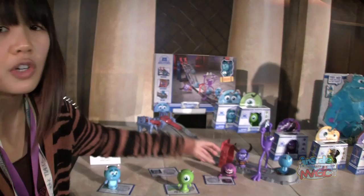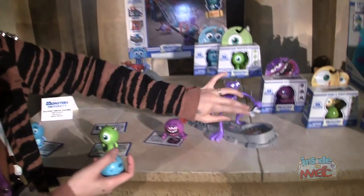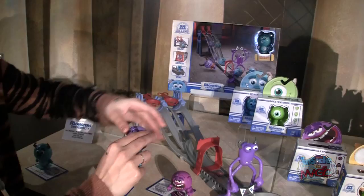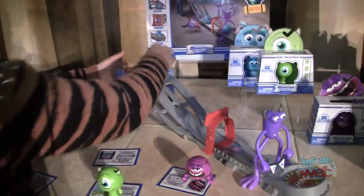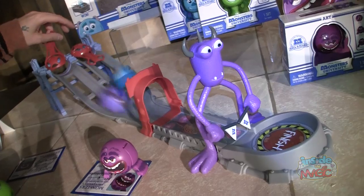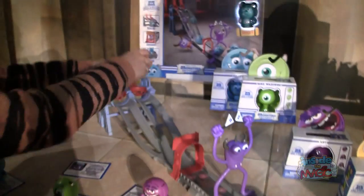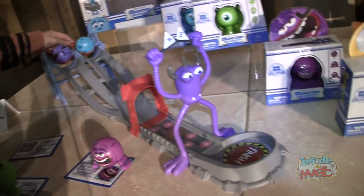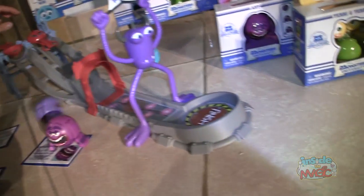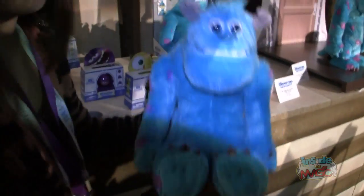We're doing about 12 characters in the first year. In the segment we're also going to be doing a Toxic Scare playset — a Roller Scare playset where you can basically race. It's one of the key scenes in the movie. You can race your friends and see who wins. Sometimes they pop open and sometimes they don't — that's part of the fun. You can pop open at the finish line, or you can pop open where there's a scare too.